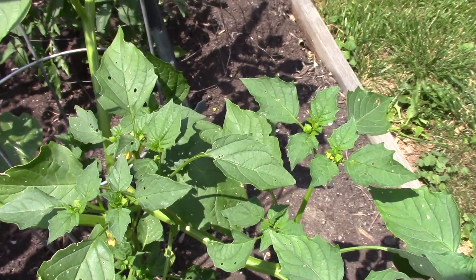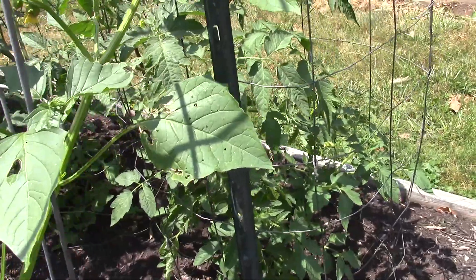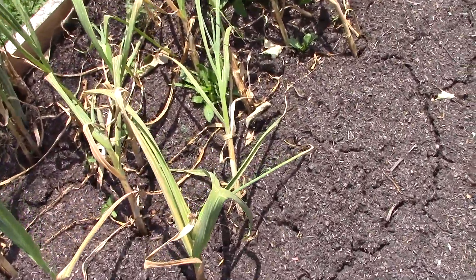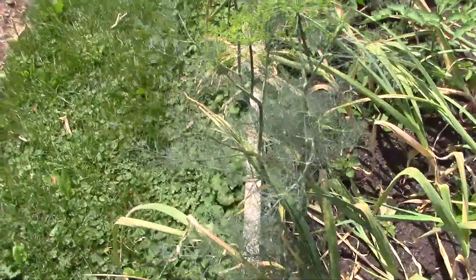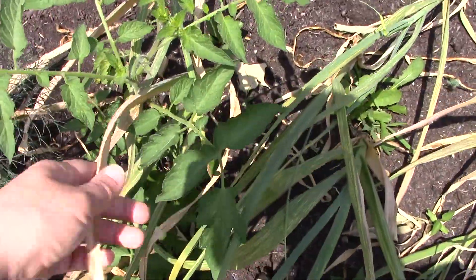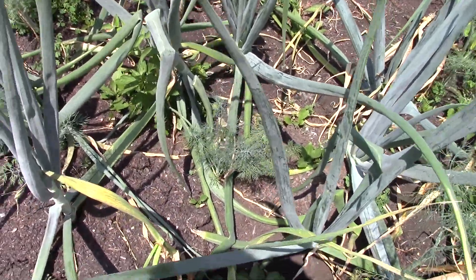I had some tomatillo fruit but I can't seem to find any right now - lots of flowers though. Maybe they're dropping off since the plant wasn't quite big enough. There's the garlic starting to fall over, which means it should be time to harvest soon, but I'm not seeing any scapes, so I don't know if I'll get scapes. Dill going to seed - this is why I always have dill in the garden. If I can pull these onions and garlic out and save these volunteer tomatoes, hopefully we'll get another big crop.